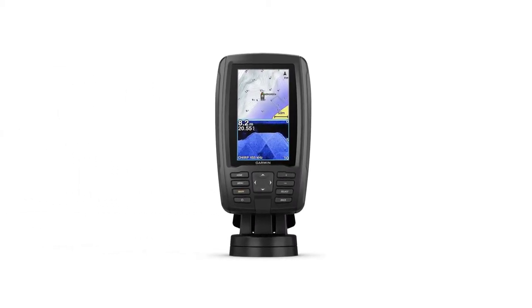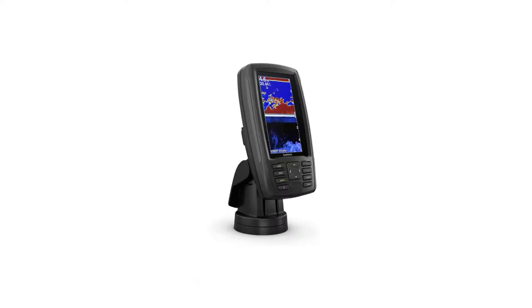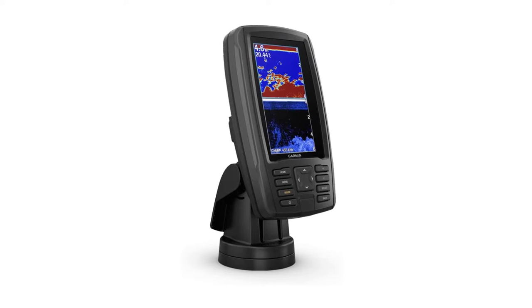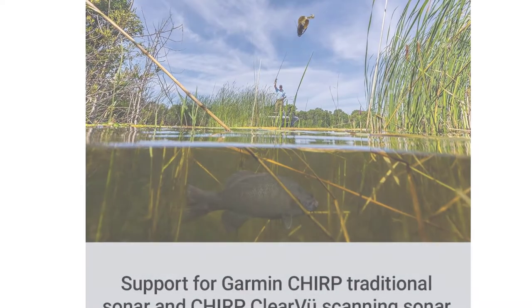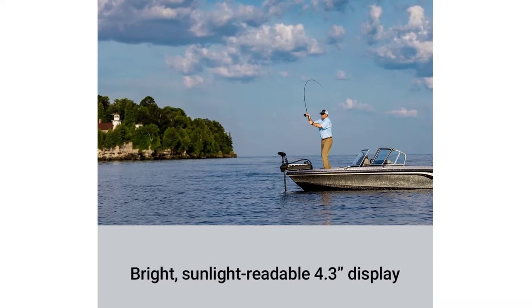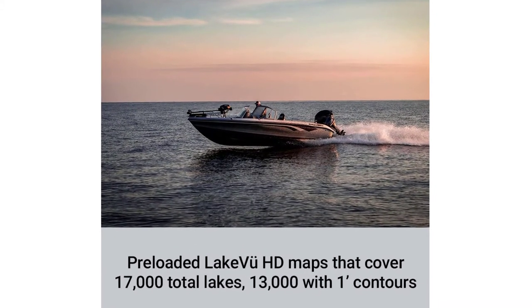This compact combo has lots of built-in benefits. Easy to install and even easier to use, it has a bright 4.3-inch display that is easy to read on a sunny day on the water. It includes one transducer that features both Garmin Chirp traditional sonar, delivering remarkable target separation, and Chirp ClearVue scanning sonar for nearly photographic images of what's below the boat. You can share waypoints and routes with other Eco Map or Striker units. It also features a quick-release mount allowing you to quickly install and remove your device. Transom and trolling motor mounts are included.